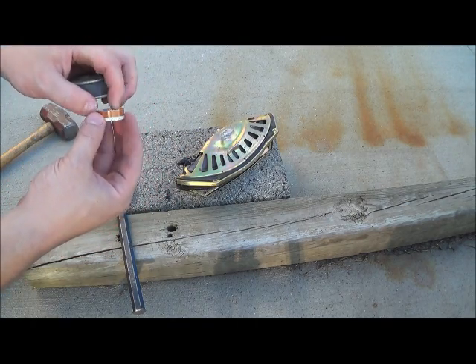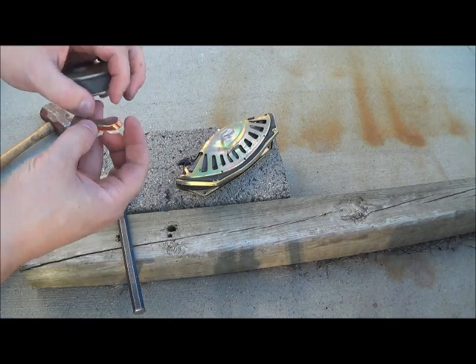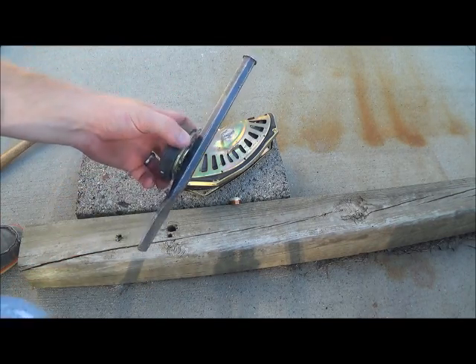I throw them in with my number two copper — they don't weigh anything, but it's a little added bonus. So yeah, there's your magnet. Use it to figure out what's iron and what's not.